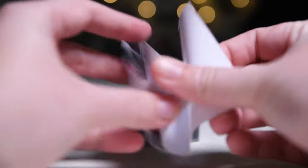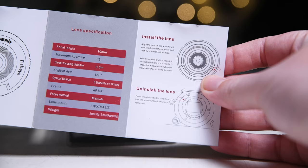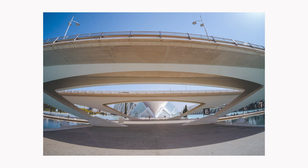When Pergear reached out and asked me to review this lens, I was really excited because I haven't used a fisheye lens in a long time. I love to use wide angle lenses for my travel photography, and fisheye lenses can give you some interesting and fun results.